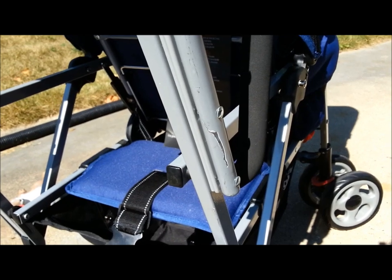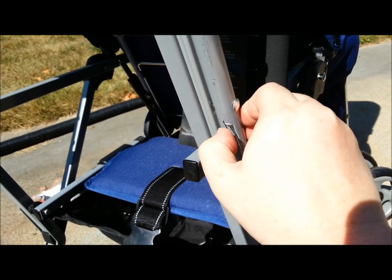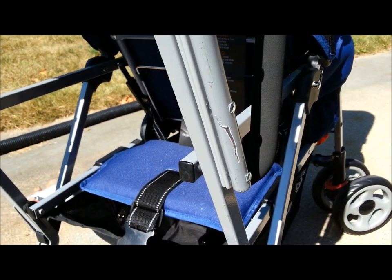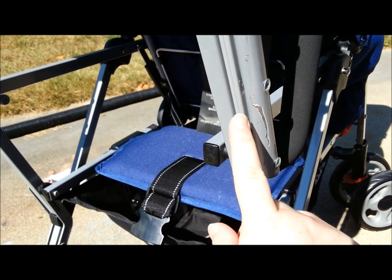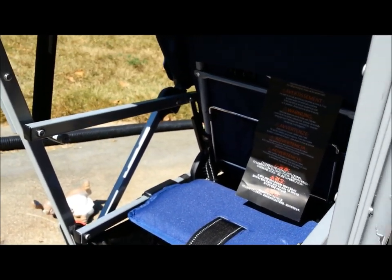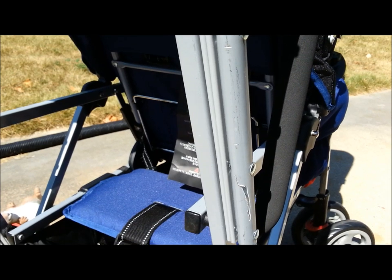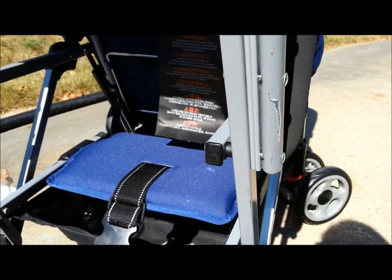We had to gate check it — we didn't really have any choice. The bag I bought to put it in while it was gate checked to help protect it didn't stay closed very well. You can see it really got chewed up right there because that's metal sticking up there. So that's kind of disappointing, but that's not the fault of the stroller — that's how it was handled by the airline. Thank you AirTran for destroying my new stroller a little bit.